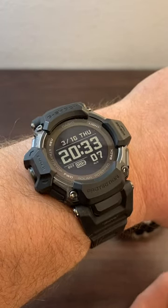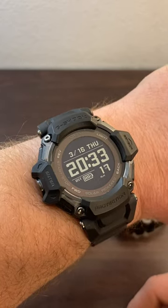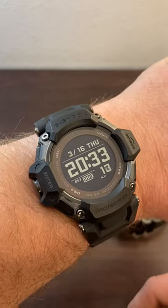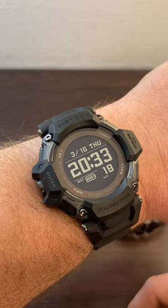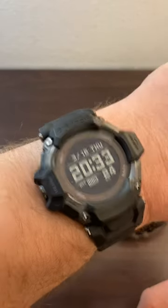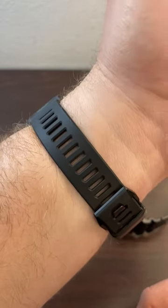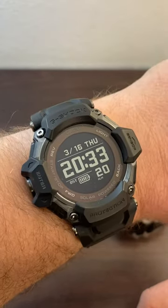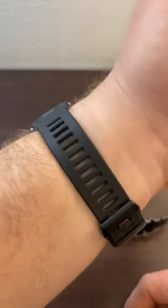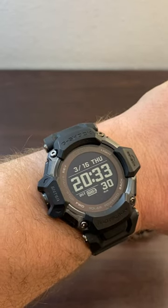Casio released the GBD-H2000 just last week and I ordered it pretty much right away. I ordered the all-black version from Amazon; it arrived Tuesday night, I opened it Wednesday, and it's Thursday now. I've only had it a couple of days but I want to give a review so far because some guys are asking in the comments of my YouTube Shorts — they're on the fence whether they should buy it or not.